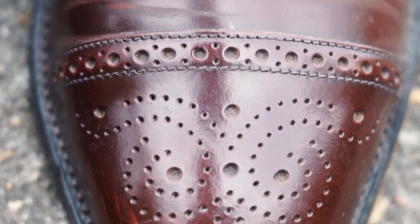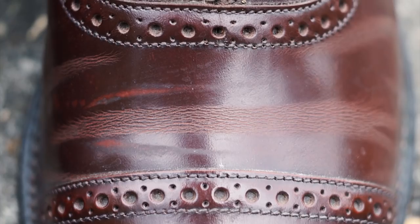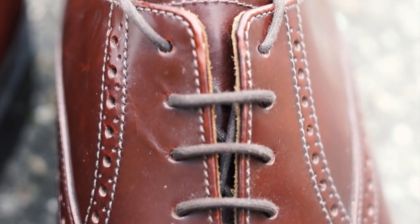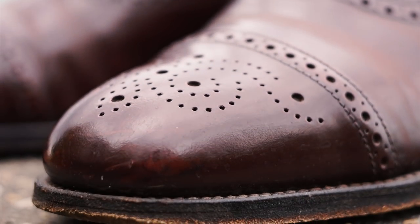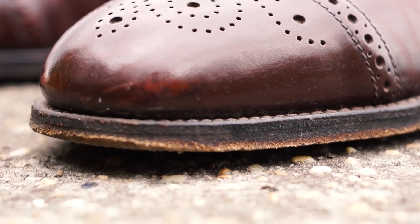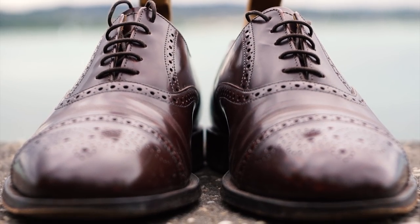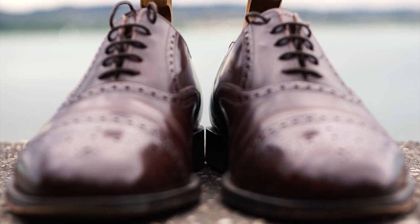The broguing is pretty accurate and the stitching is decent. I could not find any major problems with them. After the good things, we come to the leather, and this is where it starts to get hard to recommend these shoes. This does look like corrected grain leather — not the worst looking one, but corrected grain nonetheless.